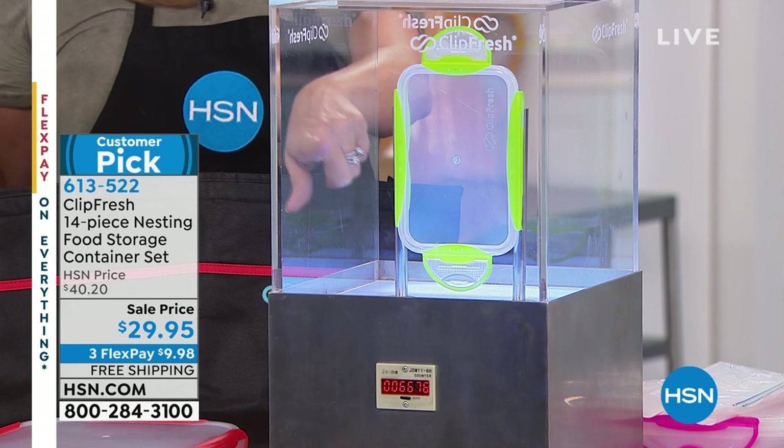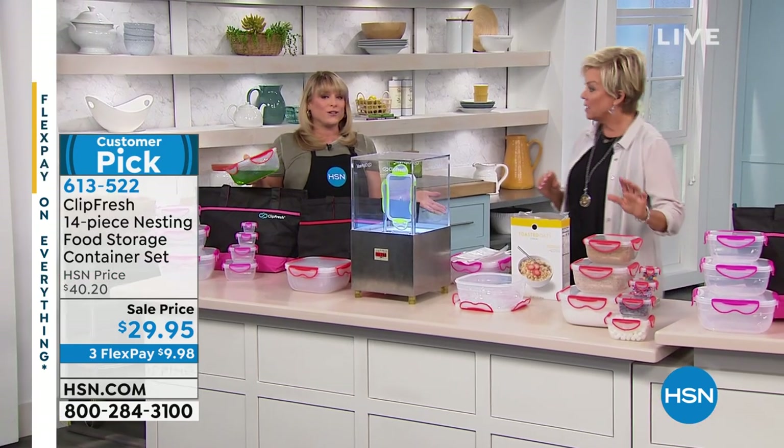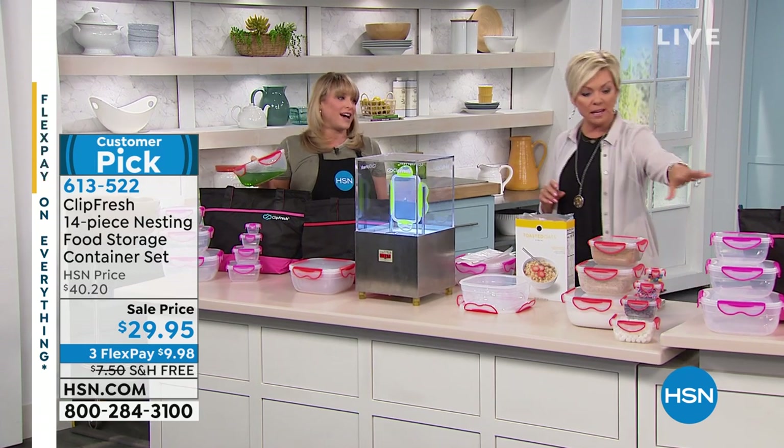When you get this set home — and by the way, this is the best price we've ever offered. We have 800 lucky people who can take advantage of this. We sold out green earlier, so two colors today: the pink and the red.